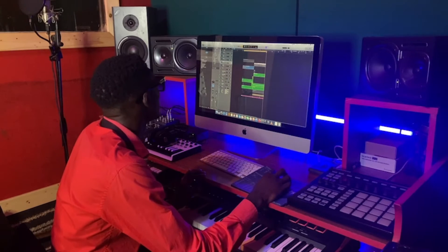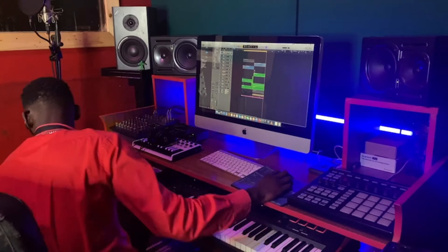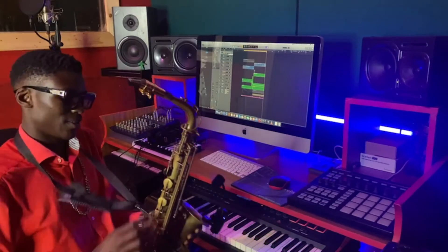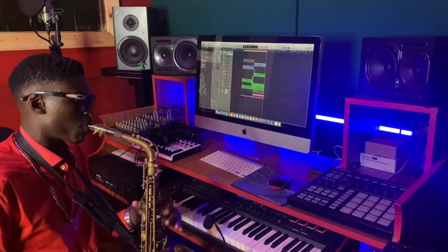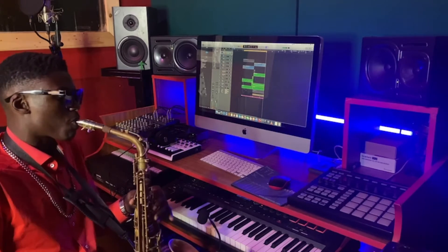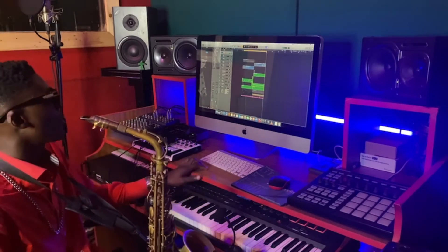Maybe we need something more like a saxophone, just to make this thing vibrant. Let's see what we got.